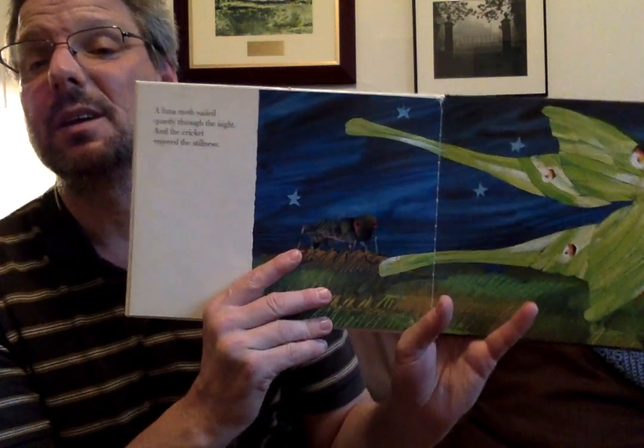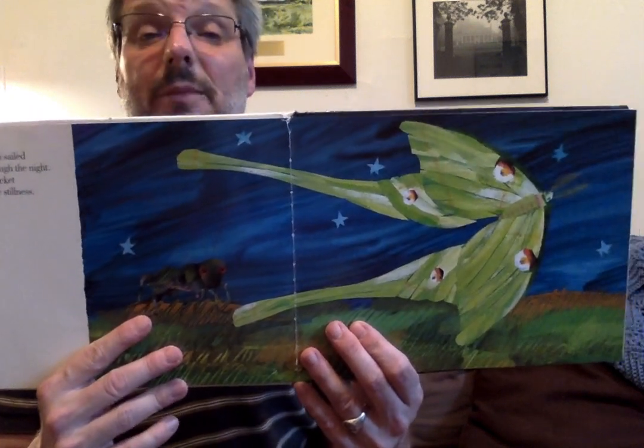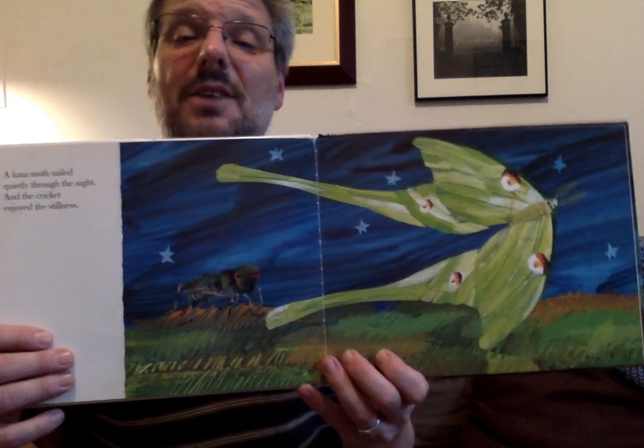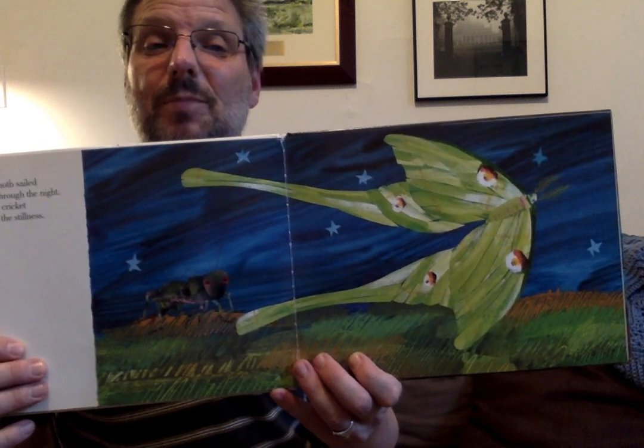A luna moth sailed quietly through the night, and the cricket enjoyed the stillness. He didn't make a sound — he didn't want to make a sound. Stillness means the cricket enjoyed the quiet. Look at that beautiful moth. A moth is kind of like a butterfly, and they look like butterflies.